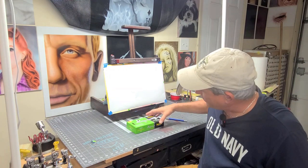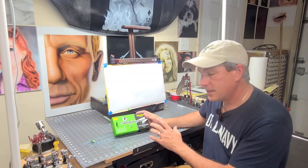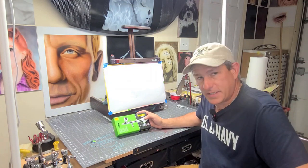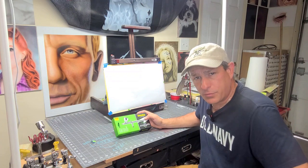Today I'm really excited because I got a new airbrush. I'm always excited when I get a new airbrush. I'm going to be doing a review and an unboxing on an Iwata Neo CN that I picked up at my local Hobby Lobby for $60. You can also get this on Amazon for $60, so Hobby Lobby's price is right on point.